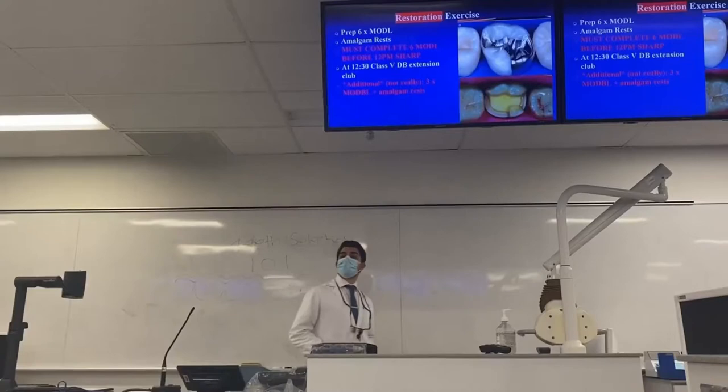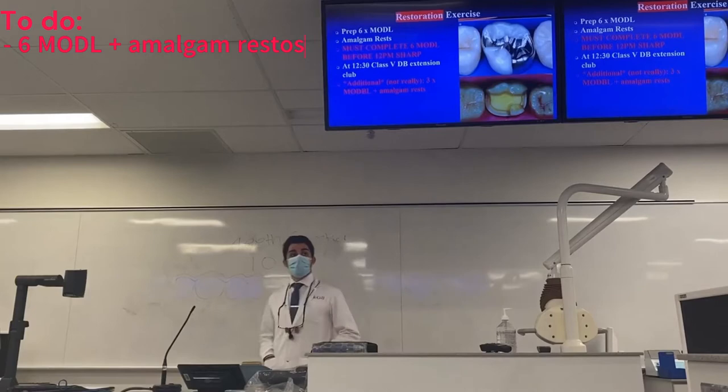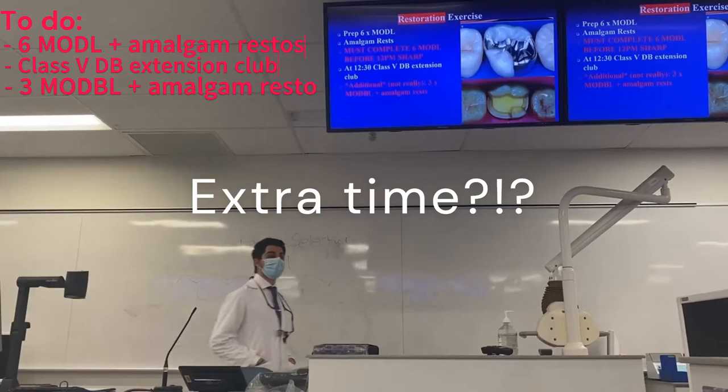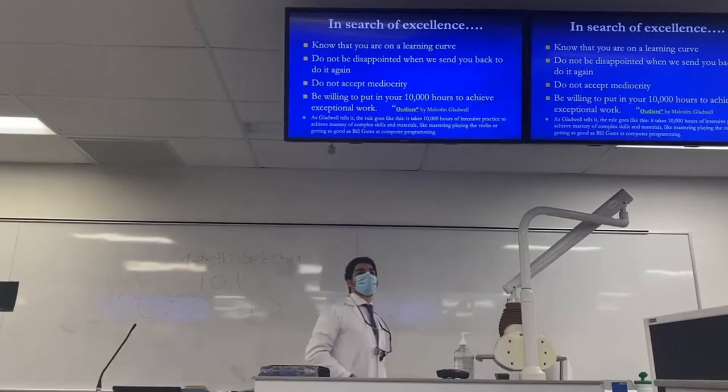So this morning's exercise: we need to complete six MODLs with amalgam restorations. At 12:30, for those that are staying, we're going to have a class 5 DB extension club. And if you have extra time, we're going to have three MODLs to do with amalgam restorations.